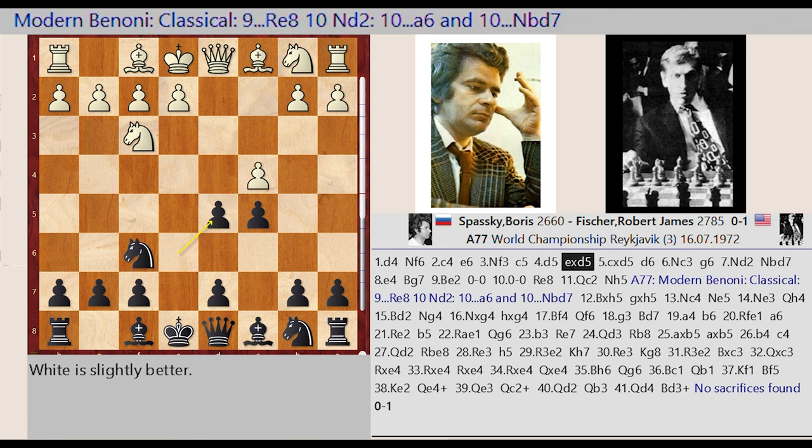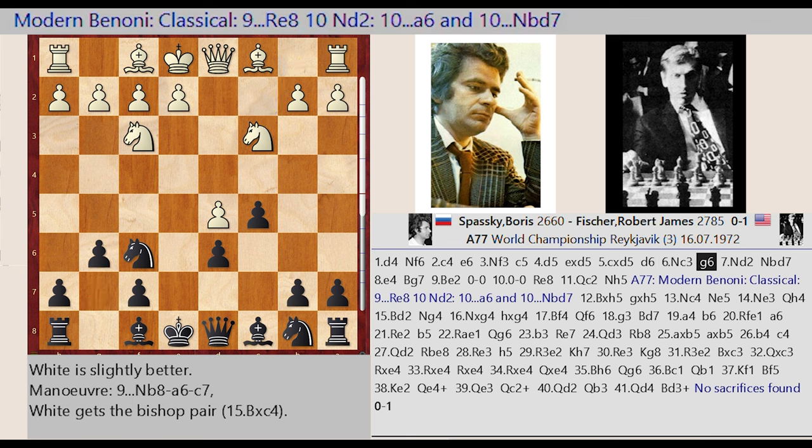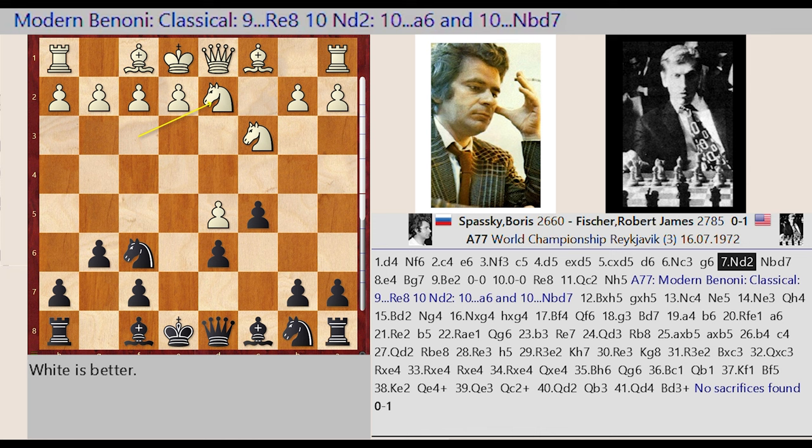E6 captures D5, C4 captures D5, D7-D6, Nb1-C3, G7-G6, Nf3-D2, Nb8-D7, E2-E4, Bf8-G7, Bf1-E2.